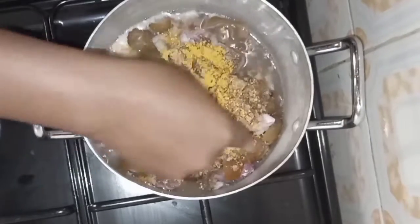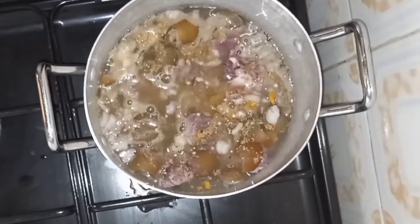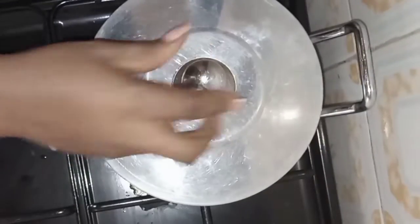This is all we need for the beef to get soft. I added some water and covered to cook for about 15 minutes.